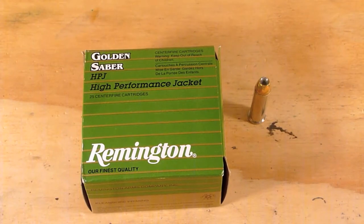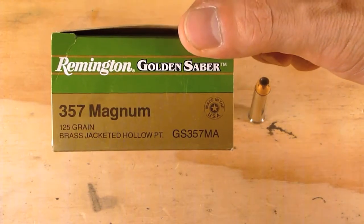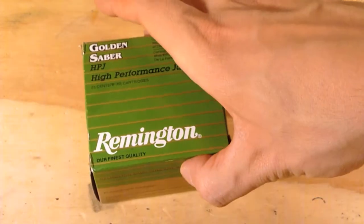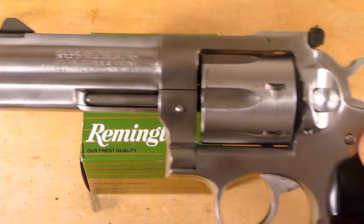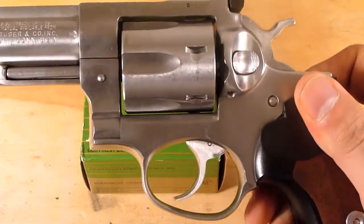Welcome back to part 3 of my test of Remington's Golden Sabre 125 grain brass jacketed hollow point chambered in .357 Magnum. Part 2 featured the SP101 and part 1 featured the LCR. Today we will be shooting a 4.2 inch Ruger GP100.